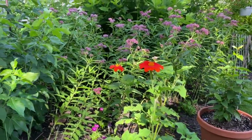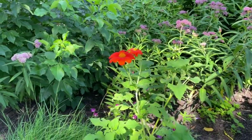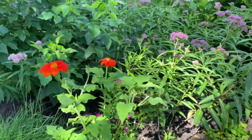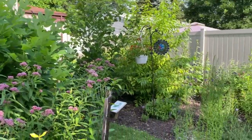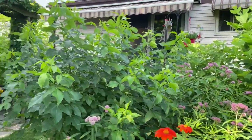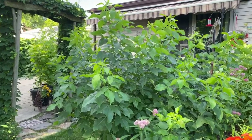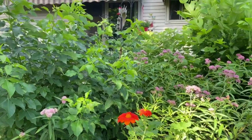I hate it when I have senior moments. This is Tithonia — it's Mexican sunflower. All sorts of things love to nectar on that. So anyhow, I just wanted to give you an update on what's going on in my garden as of July 18th. Happy butterflying and mothing! Bye.